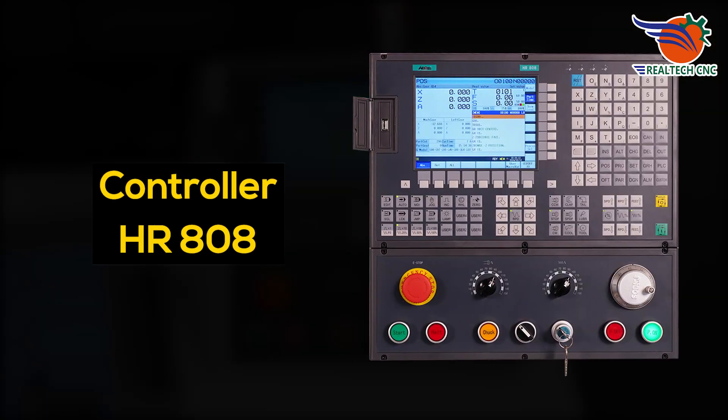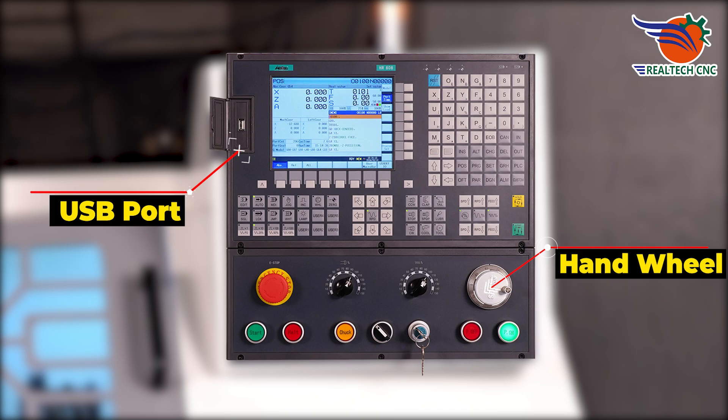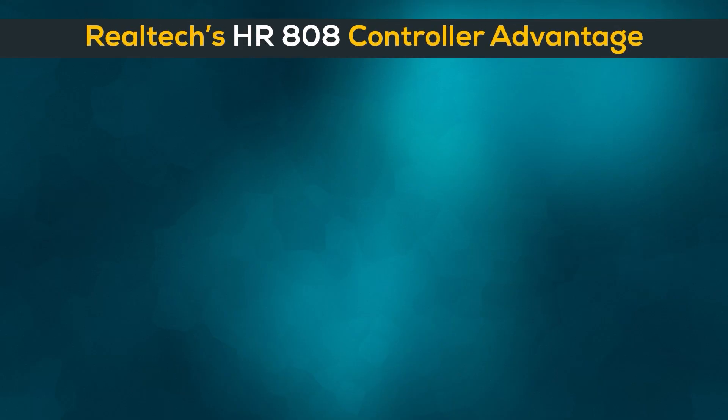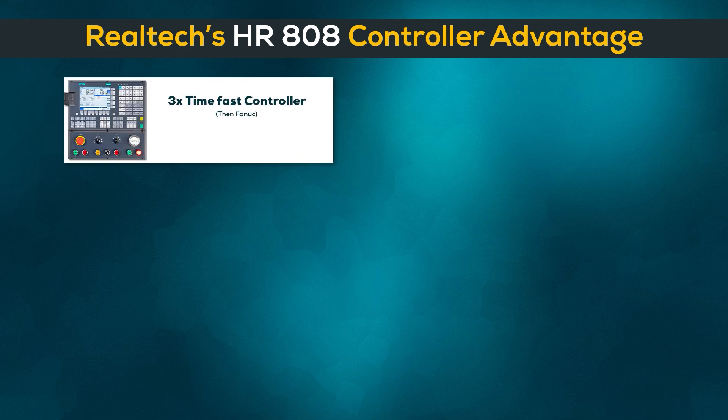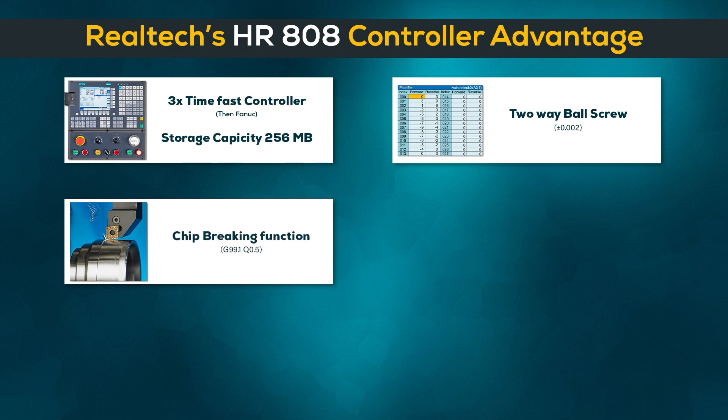Controller HR-808, Handwheel and USB Port. Realtek's HR-808 Controller advantages: 3x Fast Controller, Large Storage Capacity 256 MB, 2-Way Ball Screw, Chip Braking Function.